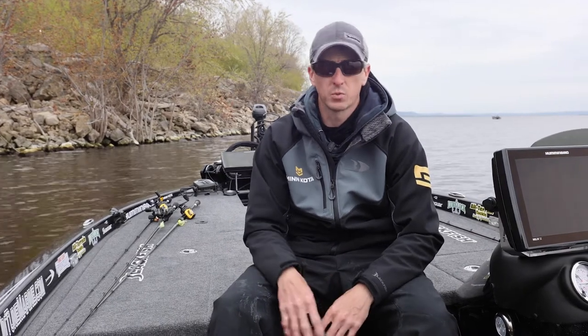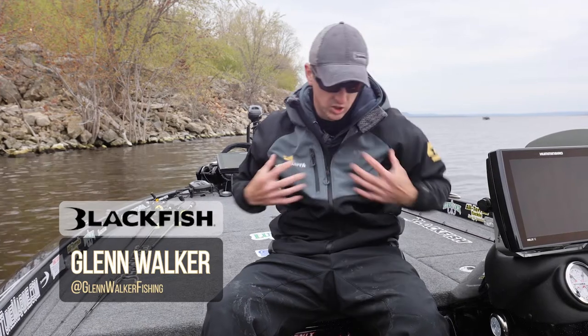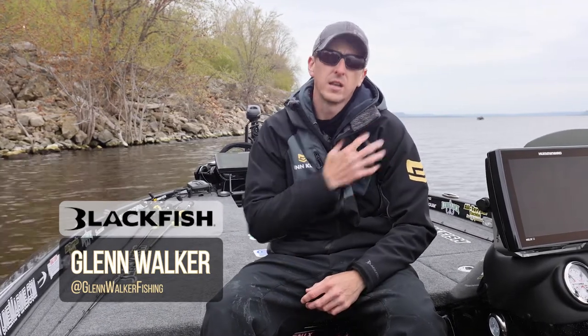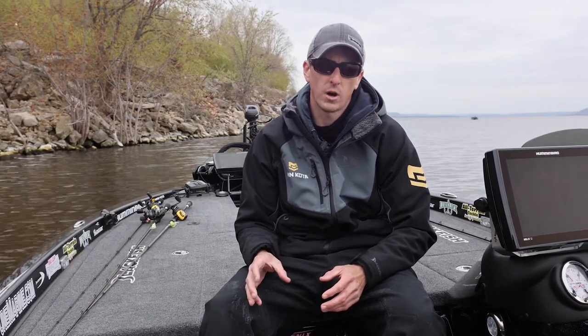My go-to fishing jacket for the spring or fall is the Blackfish Gear Zenith. It's a soft shell jacket, it's weather resistant, so it's going to keep you dry, it's going to keep the heat in, so you're going to be more comfortable on the water.